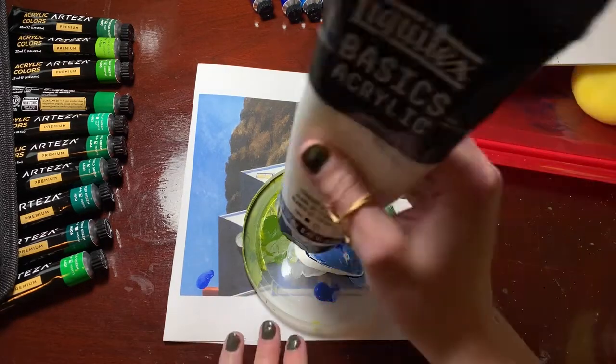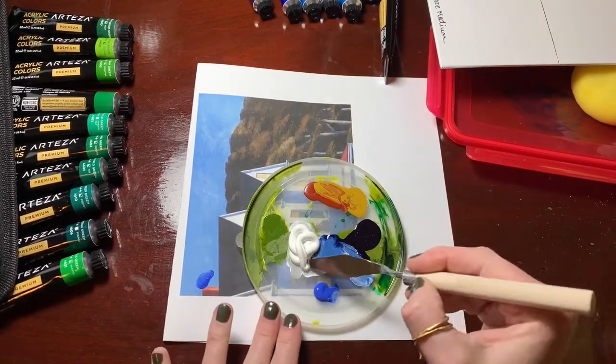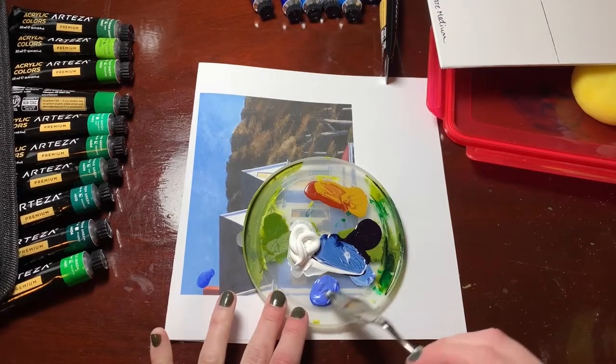First we're going to mix some colors. You're going to need a lot of titanium white — that's why we had you get the big tube. I have this set of Arteza that I'm using because I think they're the closest to the body of the acrylics that you will have. If you have a heavy body acrylic, just know you're going to have to work it in a little bit more.